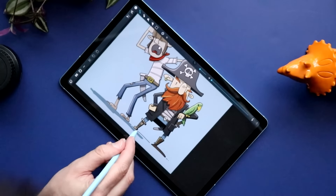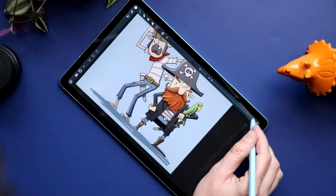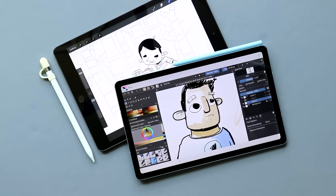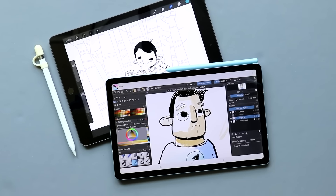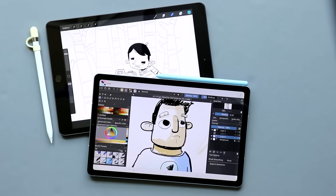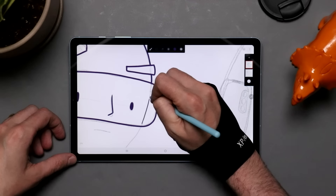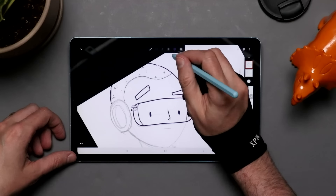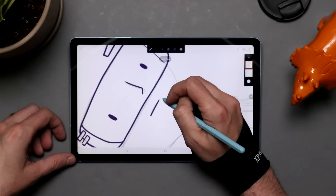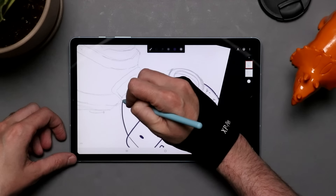The screen on the Samsung is a 10.4-inch screen corner to corner with a resolution of 2,000 by 1,200 pixels. The iPad is a 10.2-inch screen with a resolution of 2,160 by 1,620 pixels. They are slightly different aspect ratios, with the iPad being a little more squarish. While the iPad does pack a few more pixels into that slightly smaller screen, I think the biggest hardware difference here is the lamination on that Samsung display. There is an air gap between the iPad's glass and the screen below — it doesn't have a huge impact on the drawing experience, but it does make the device feel older.